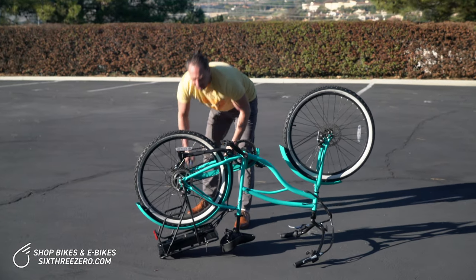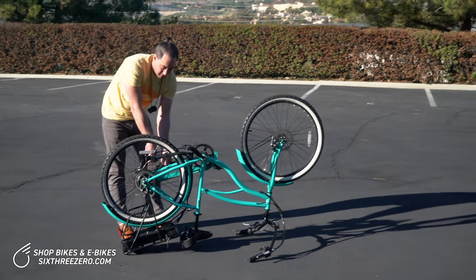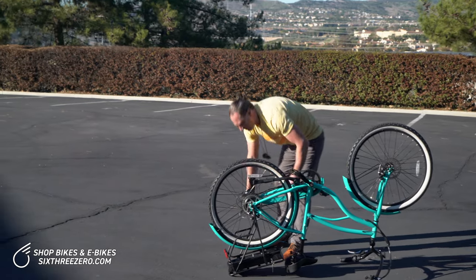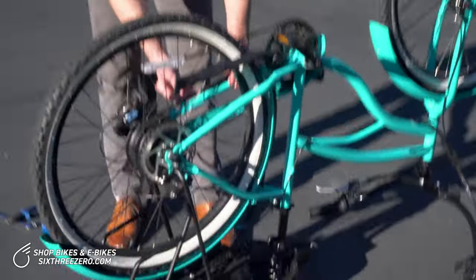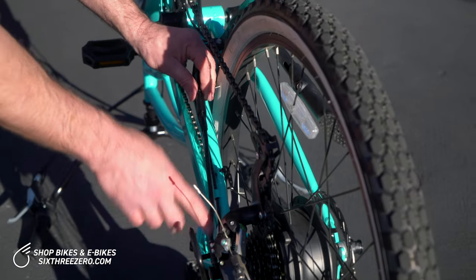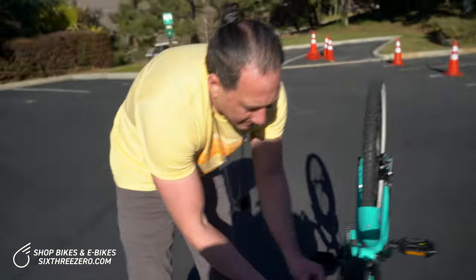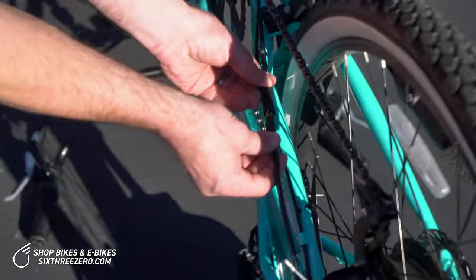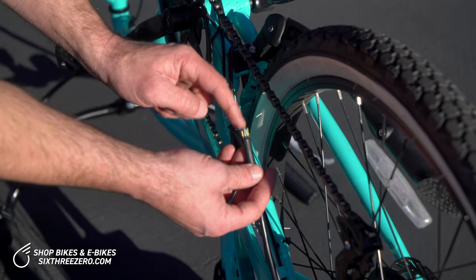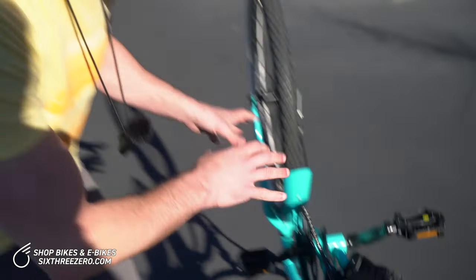I'm going to get my snips, and the first thing I want to do is snip the one zip tie that is holding the wire going to the rear wheel. Then we're going to disconnect the connection. I've snipped the zip tie here that was holding the wire to the motor, and right here is the connection — we're going to pull it apart. When you put it back together, there's an arrow on each side, so you need to line those arrows up and be gentle. These prongs can be bent quite easily, and when you press it back together it needs to be really firm and positive, or else the bike will turn on but your motor won't go.